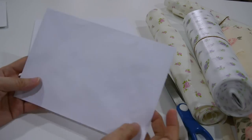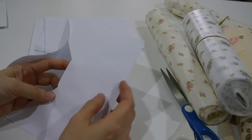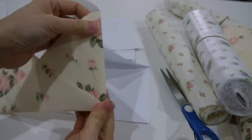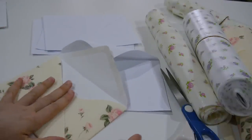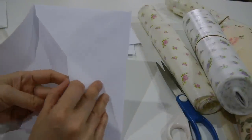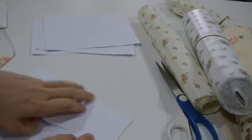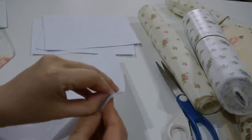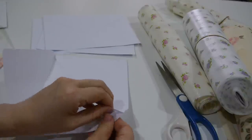What I did is use an ordinary paper envelope as a base. If you have a die cut or an envelope cutter it would be much easier, but I don't have one, so I just use this envelope as a template.